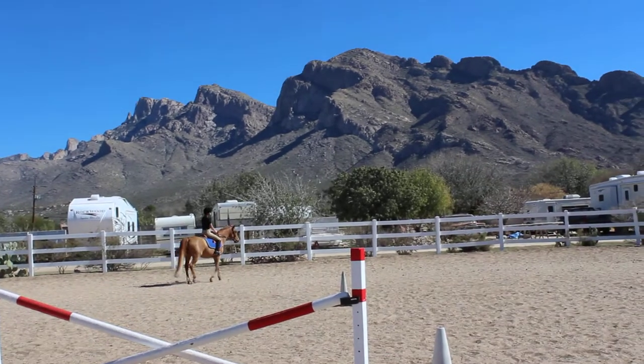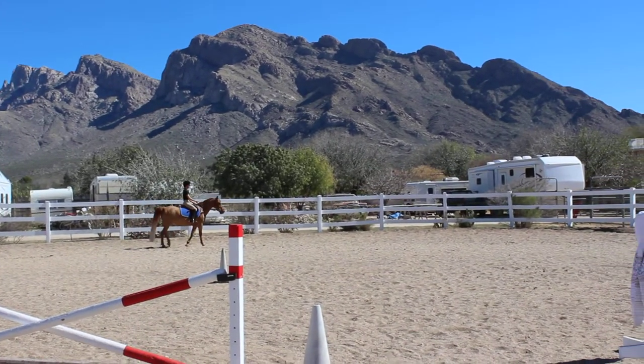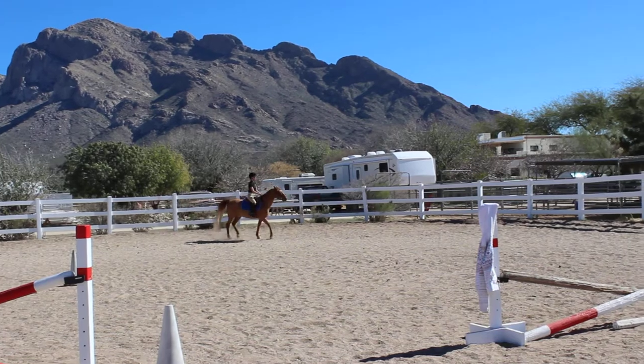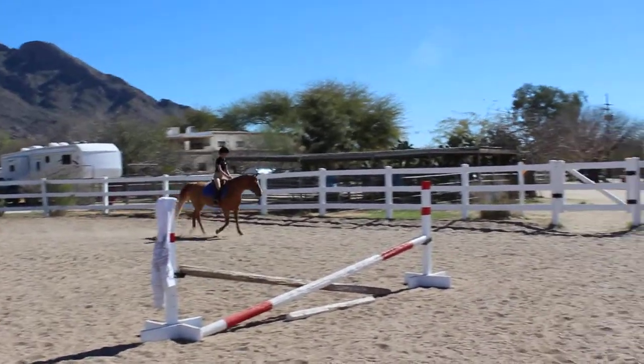Sit up nice and tall, open shoulders. Good, let's posting trot this direction. If he pokes his nose out, just wiggle it in a little bit.